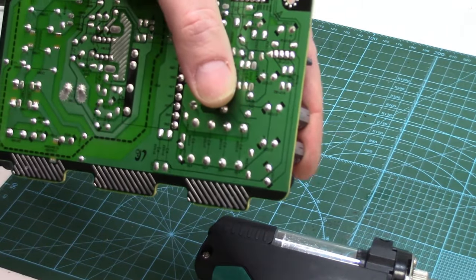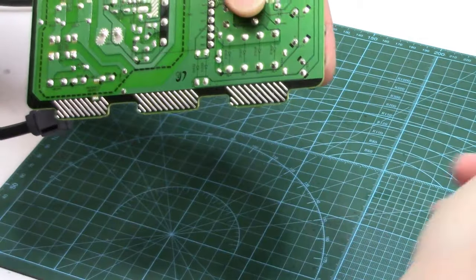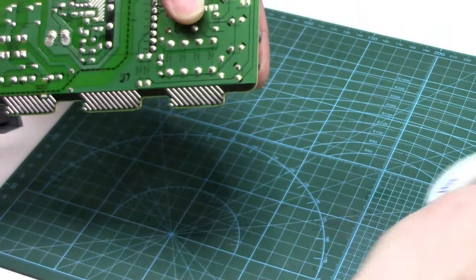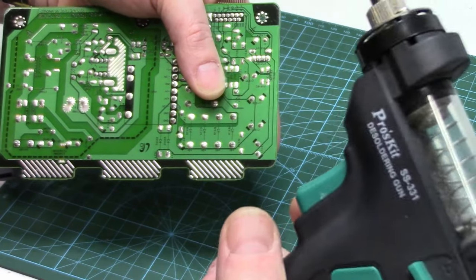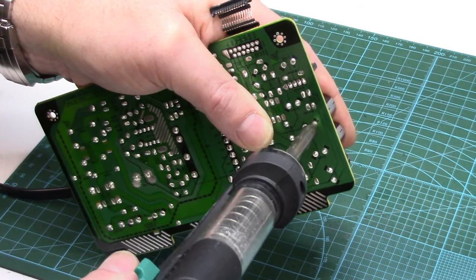Then just turn the board over and look underneath where the pins are. You can use solder wick and a soldering iron to suck that solder up, or one of those plunger solder suckers. I've got an actual little de-soldering tool for this. Use whatever method you like though.